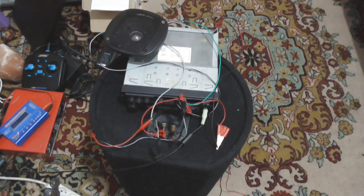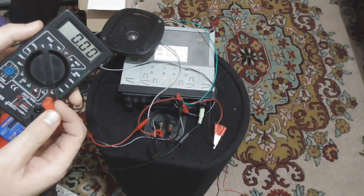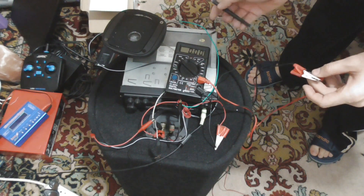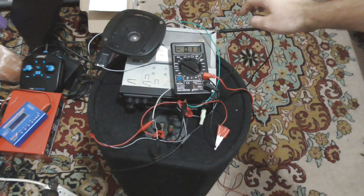Let's also measure the power consumption. I'll put the meter to amps and connect it in series with the radio. The power consumption is around 100 milliamps at idle, and it was around 500 milliamps at 12 volts.